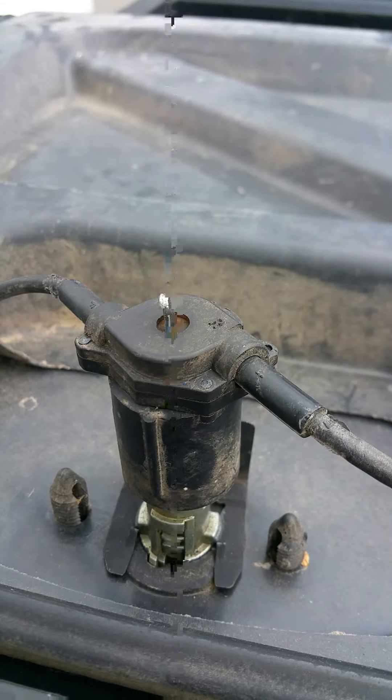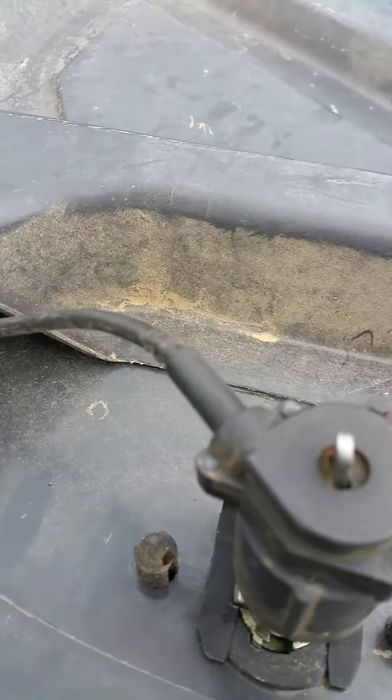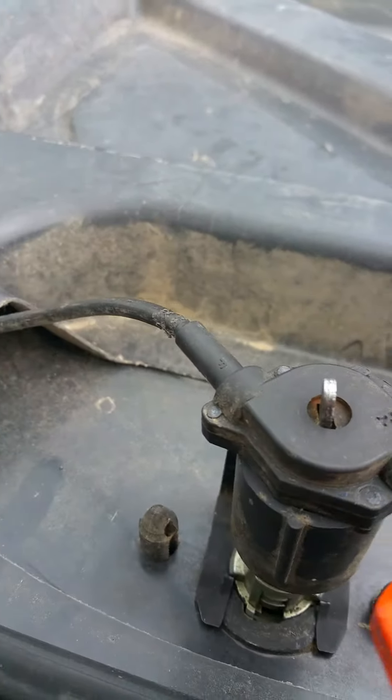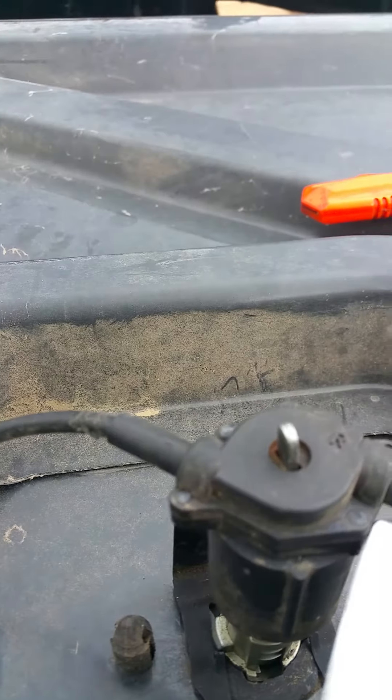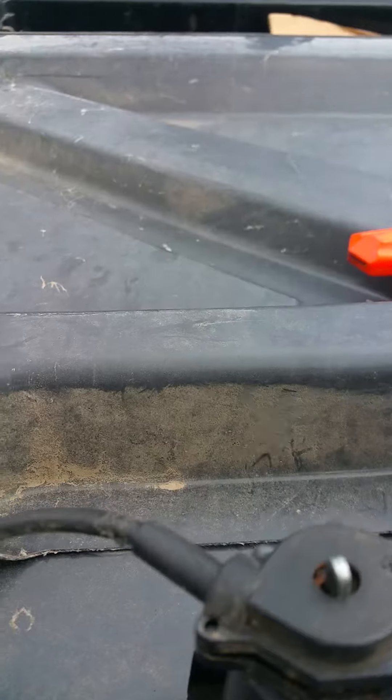We got one over there, one over there, and one here. Use a razor blade to cut those nibs off. Once you've done that, you're gonna use a small screwdriver and pry it up.